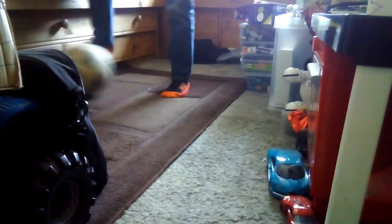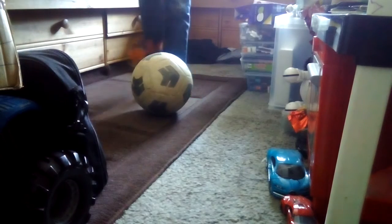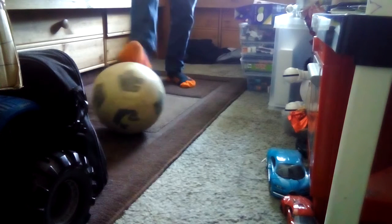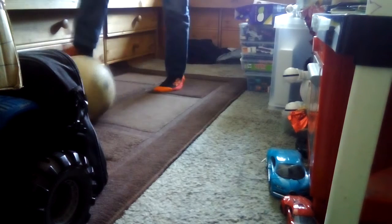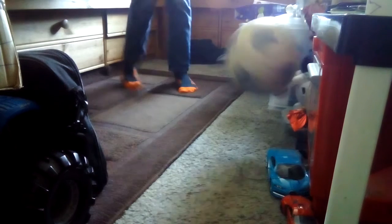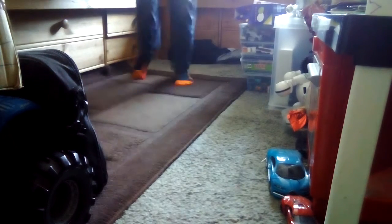I'm gonna be teaching you how to do some football tricks. First, I'm gonna teach you how to do a flick up. You can do it with either foot, but I prefer to bring it back with my right foot, let it roll onto the other foot, and once it rolls onto your other foot, kind of jump and it should end up looking like that. With a bit of practice it can get better.